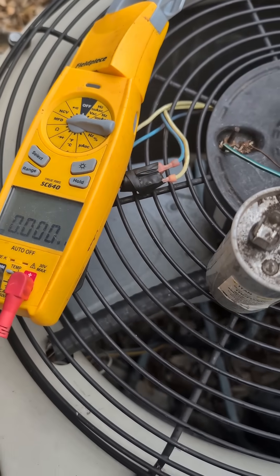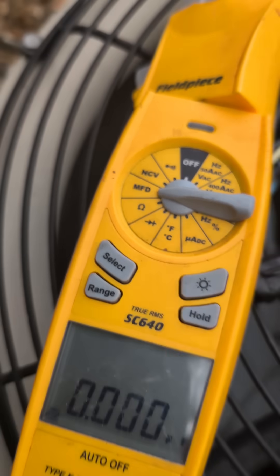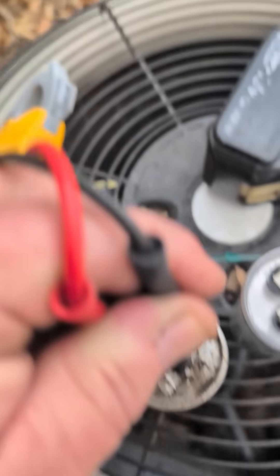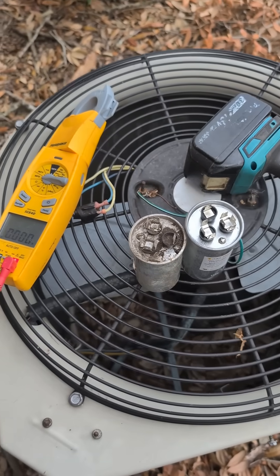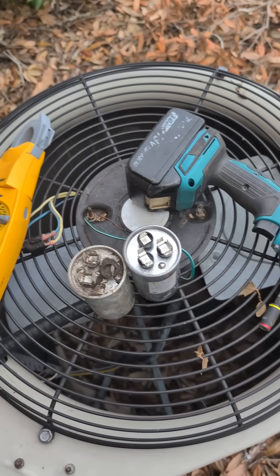To verify the fault, I've got my million-dollar HVAC tester set to MFD or microfarad. I'll throw my leads across Herm and Common, and it settles at 25. Capacitors can do what I call fallout — kind of work for a second and then completely stop.